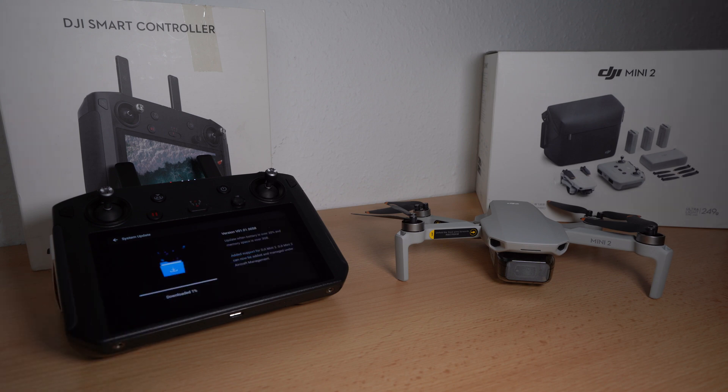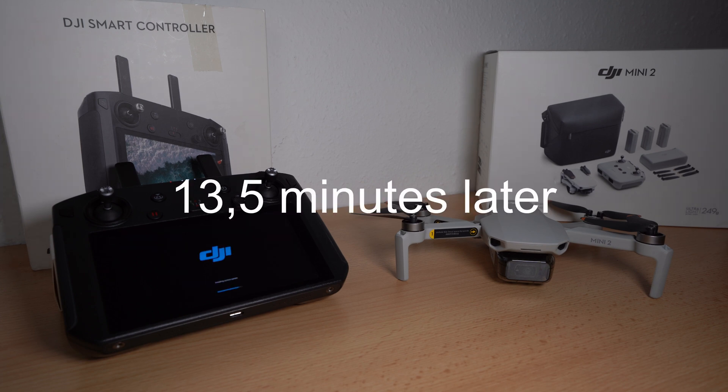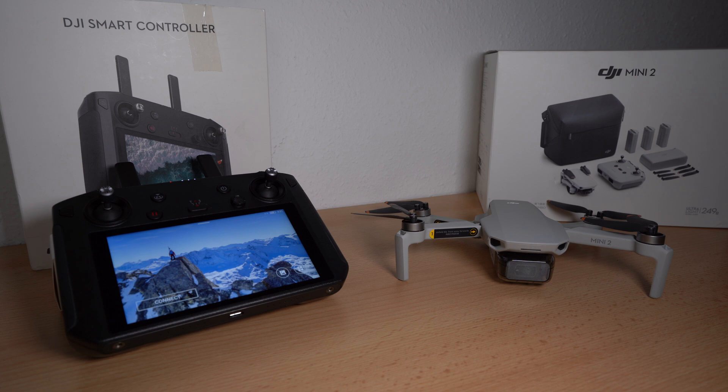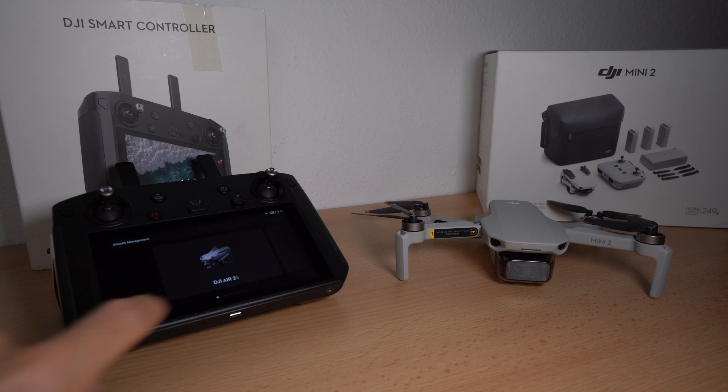In my case the download finished after three and a half minutes and the installation takes another 10 minutes. The Smart Controller is now up to date and we see the new DJI Mini 2 in the aircraft management.